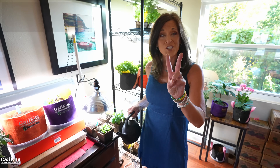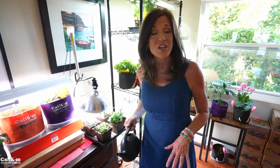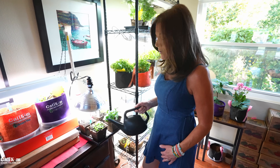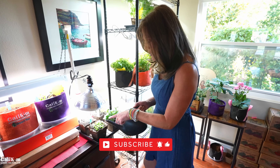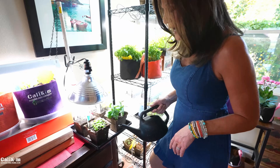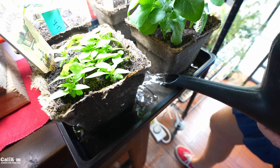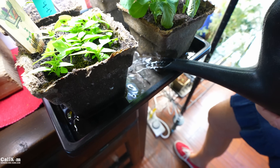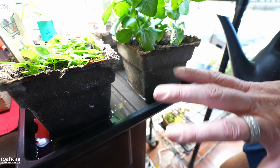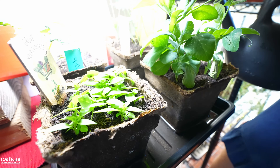Offensive strategy number two is proper watering methods. Fungus gnats thrive in overly moist soil, so avoid over-watering your plants. Only water when they need it, and don't water from the top because fungal diseases can splash from plant to plant. Instead, water from the bottom — bottom watering. Pour some water in your drip tray and let the plants soak it up. After about 10 or 15 minutes, pour off any remaining water so there's no standing water for gnats and bugs to breed.